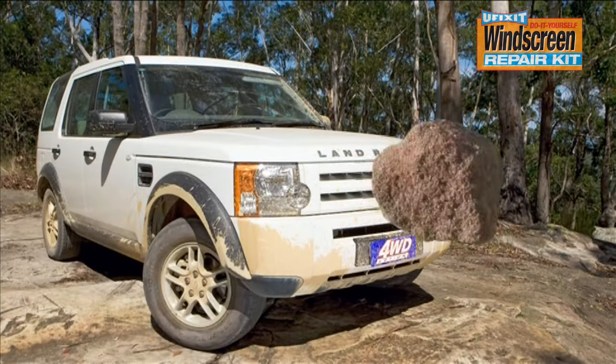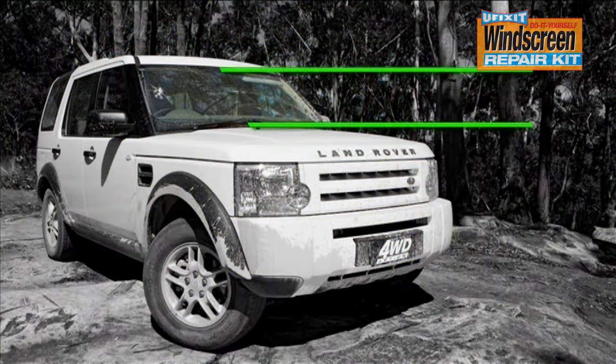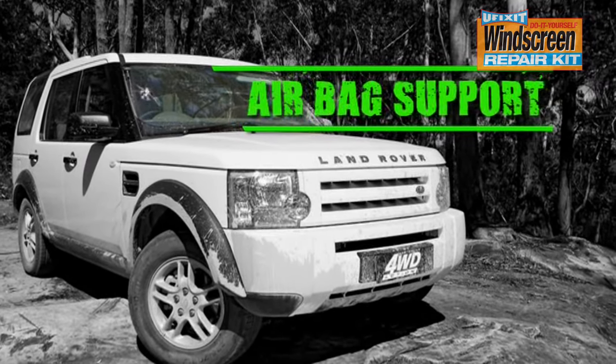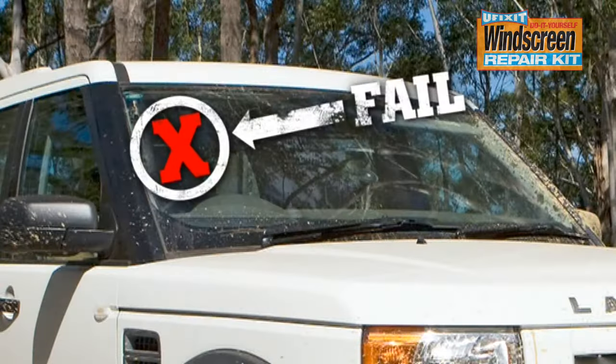Leaving a chip or crack in your windscreen can be very dangerous, as your windscreen provides up to 30% of your vehicle's structural strength and the passenger airbag relies on the windscreen to provide support if the airbag deploys in a crash. It is also a common reason for a vehicle failing a roadworthy inspection.